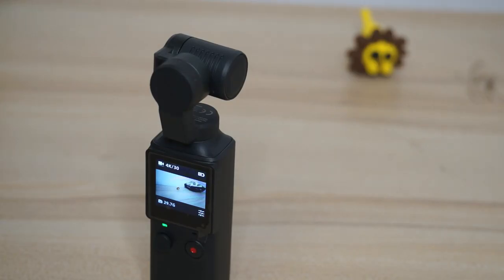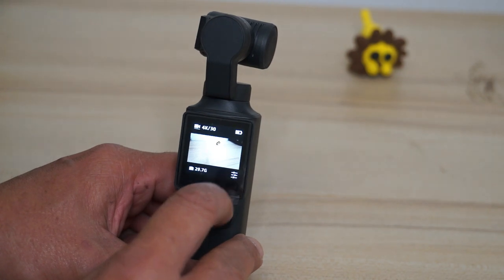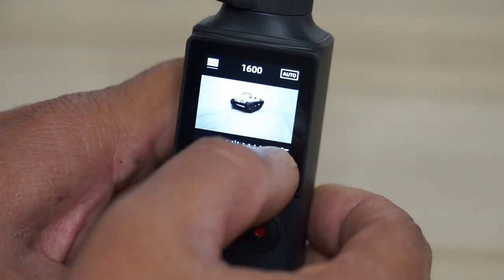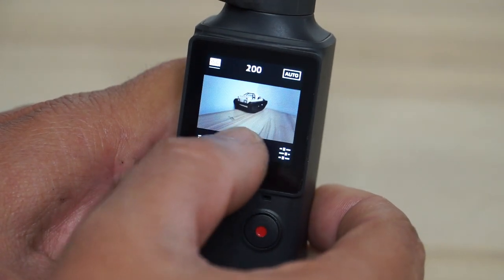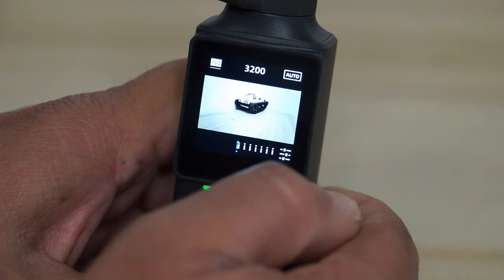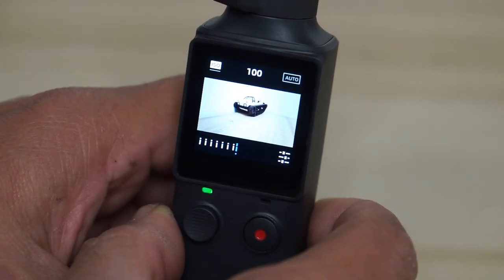Now how to change the ISO settings or white balance. You'll see an icon with three lines with sliders — click on it. You now have ISO. Move the slider and you can see how the screen changes. ISO 100 at the low end and ISO 1600, up to a maximum of 3200. If you click on 'Auto' at the top, it will select the ISO settings automatically.